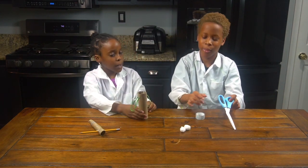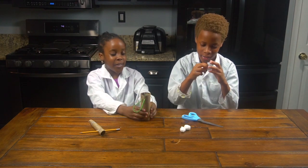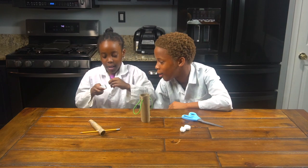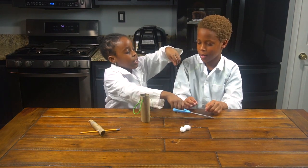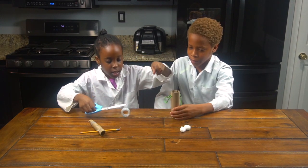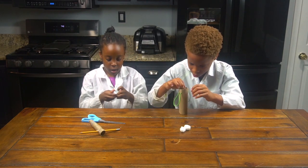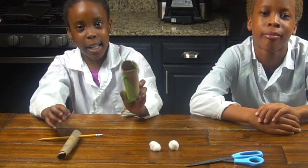It looks like this right now. So we're going to tape it to make it really secure. You need help? Let me show you. We're going to cut it, and I'll tape it. And now we tape this.